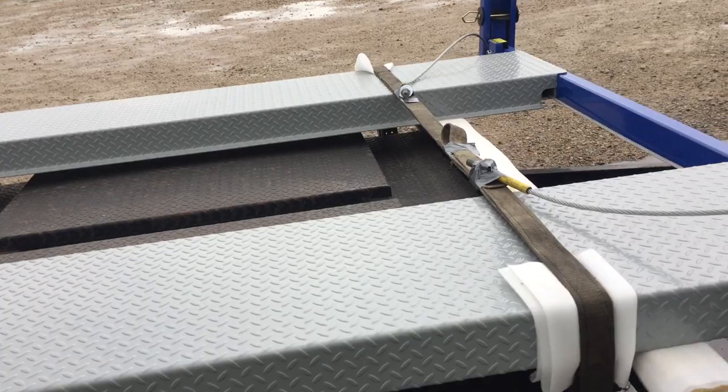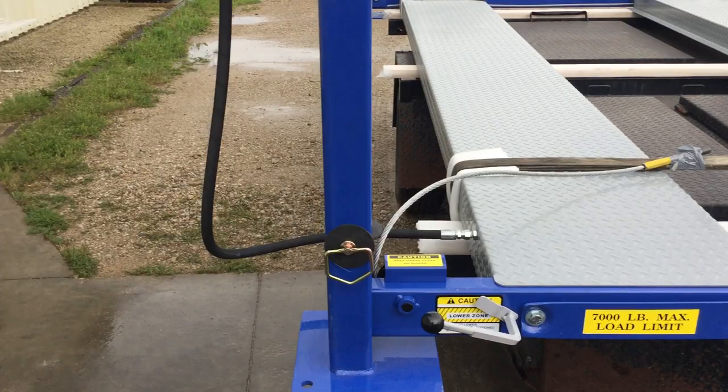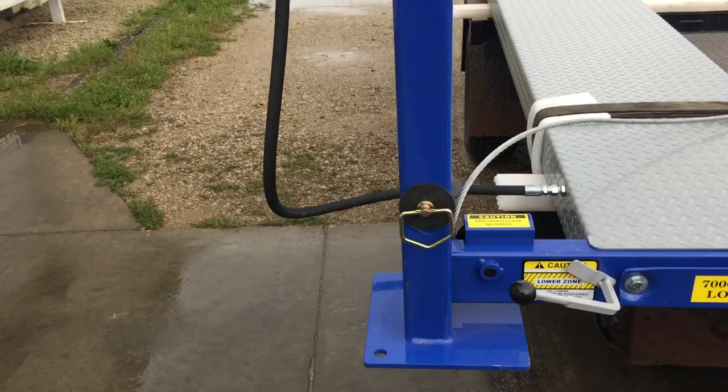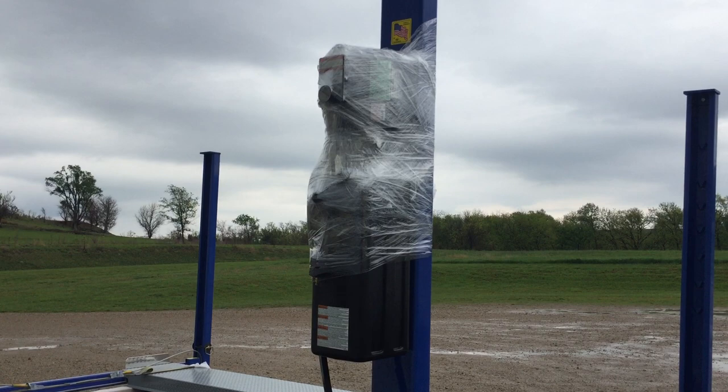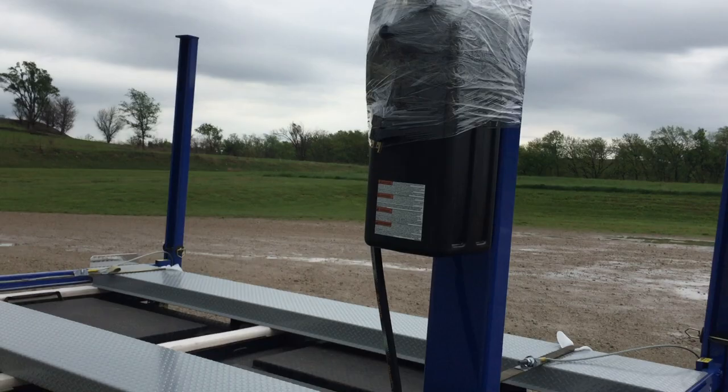When you raise your post up to put your pins in, you may have to push your lock handle down. It's easy, much easier than trying to disassemble it. Now, your power unit — you can haul it like this, or you can take it off and put it on the ramp. It'll make raising the column up a lot easier.